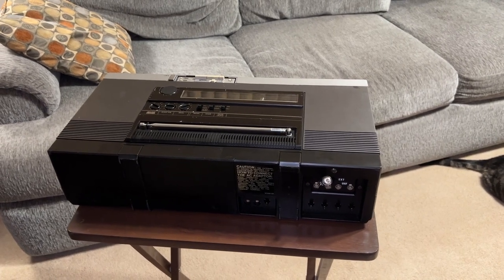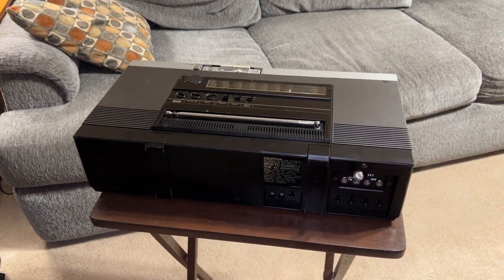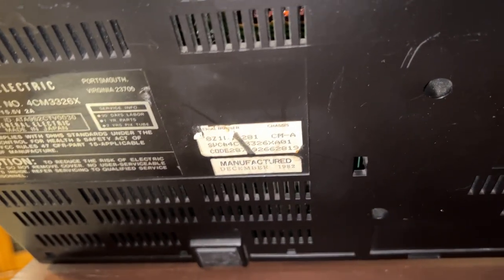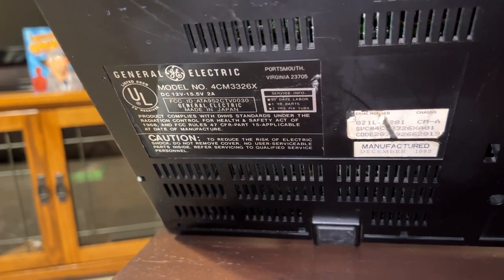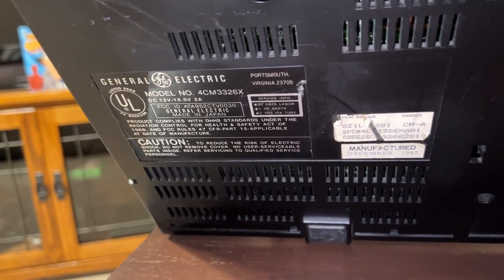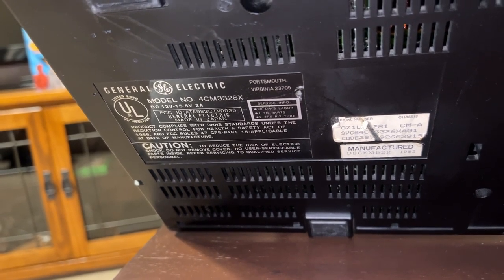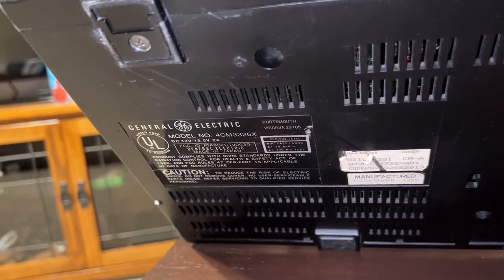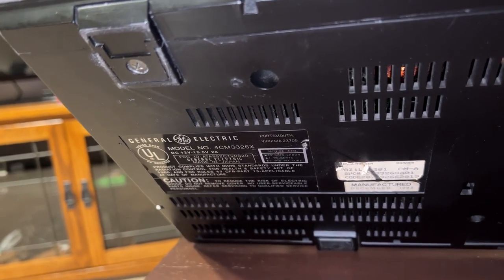Underneath the unit is other information: it was manufactured December 1982. The proper model number is 4CM3326X. Notice how it has GE's facility for their televisions in Portsmouth, Virginia — made in Japan by Sharp. I guess because it was a color TV, they treated it as part of their television lineup rather than a boombox.